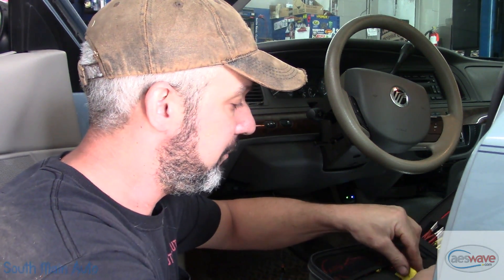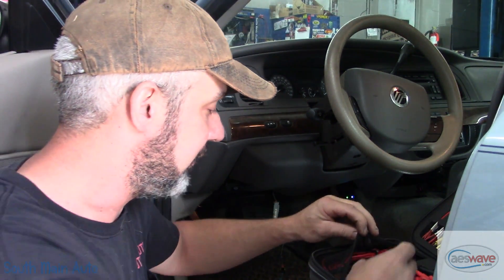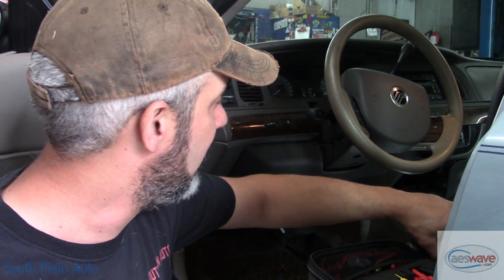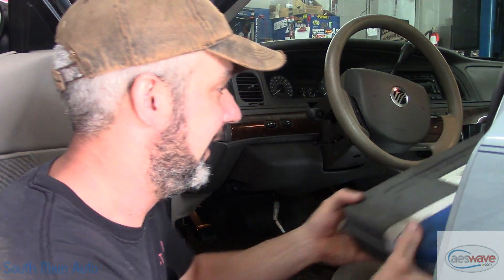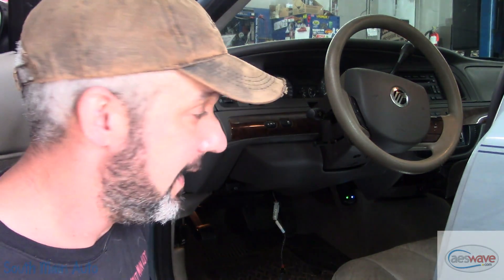In our case we're substituting these for the value of a pre-tensioner. I've got an '06 Grand Marquee here. The guy has replaced the steering column - he put a used one in for whatever reason - and now he has an airbag light on.